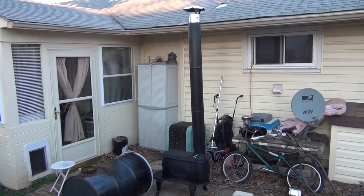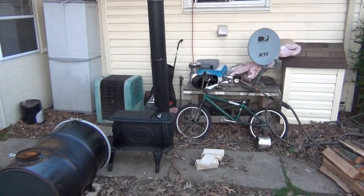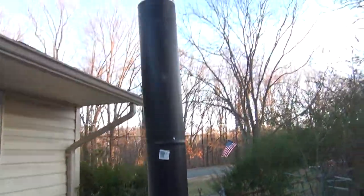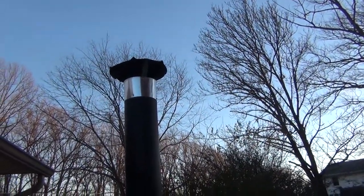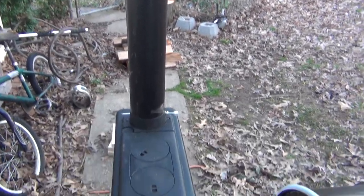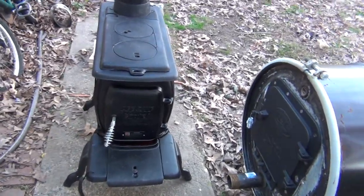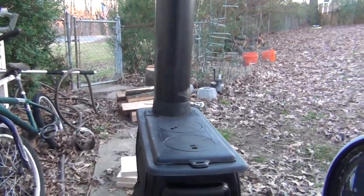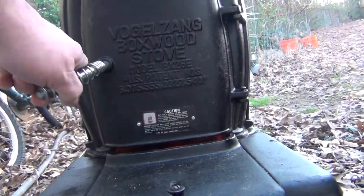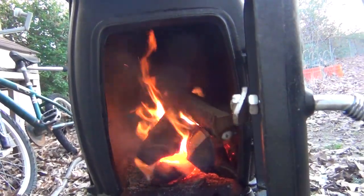This is my test run with my Vogelsang wood burner stove. So far it's pretty decent. A whole lot of smoke coming out the top. Nice little fire going inside.